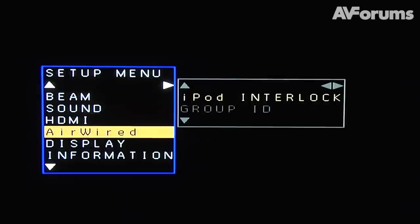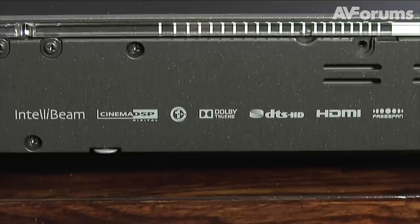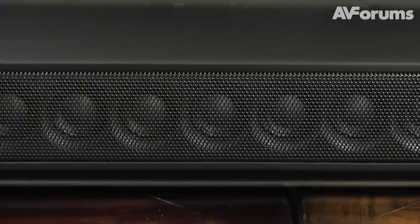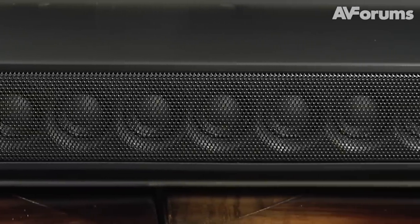Setup is simple thanks to the inclusion of an easy to follow menu system and the IntelliBeam calibration feature. The YSP3300 can accept all the usual high-definition audio codecs and includes Yamaha's proprietary DSP settings. It also uses sound beams to emulate the effect of a genuine 7.1 channel setup.